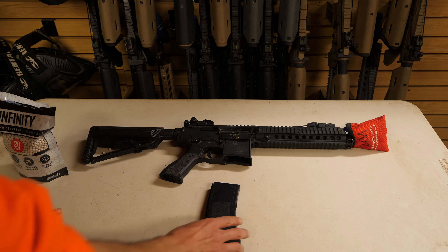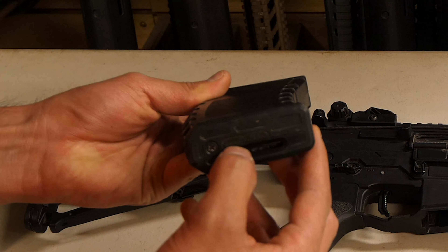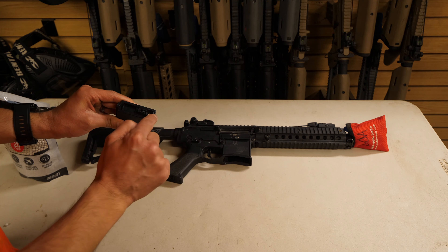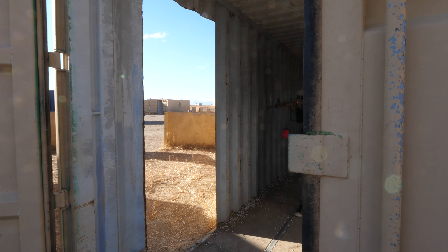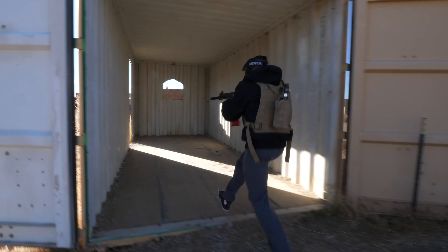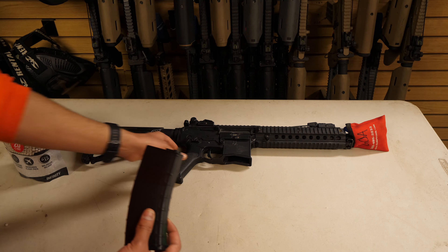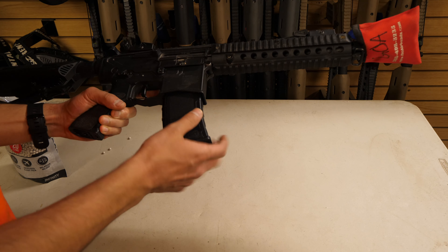Once the magazine is filled, look at the winding wheel on the bottom — it winds in one direction only and cannot be wound backwards. Winding this wheel forces BBs up and into the gun. It must be fully wound for the gun to feed BBs effectively and should be consistently rewound on the field. Rewind every few shots to ensure feeding reliability. When inserting the magazine, tap it into the gun to make sure it is fully seated.